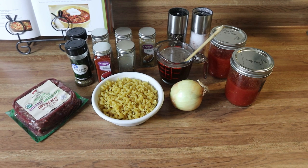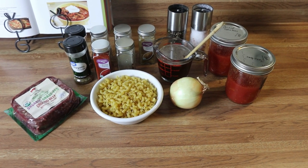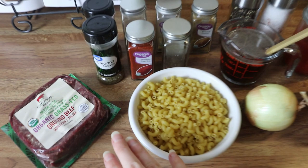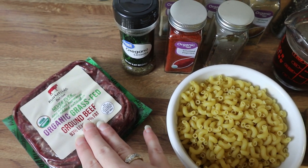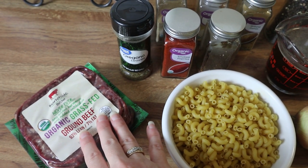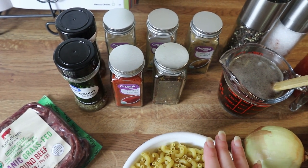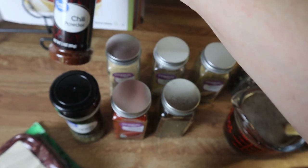First up we're going to be making a crock pot chili mac. It is absolutely delicious and so easy. Here's everything you're going to need. I've got some ground beef — you can use ground chicken or ground turkey if you want to make this a little bit leaner. For spices, use whatever you and your family enjoy, but here's my lineup: I've got some chili powder.